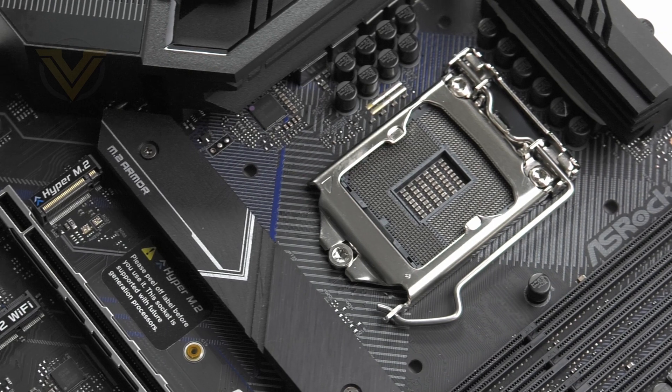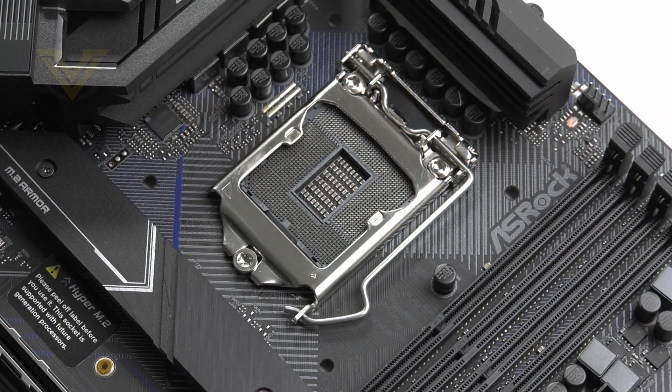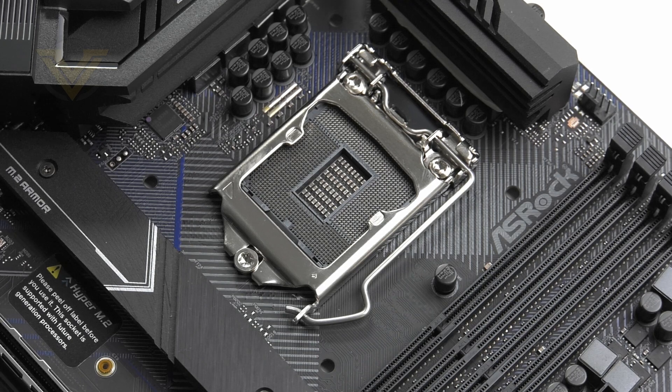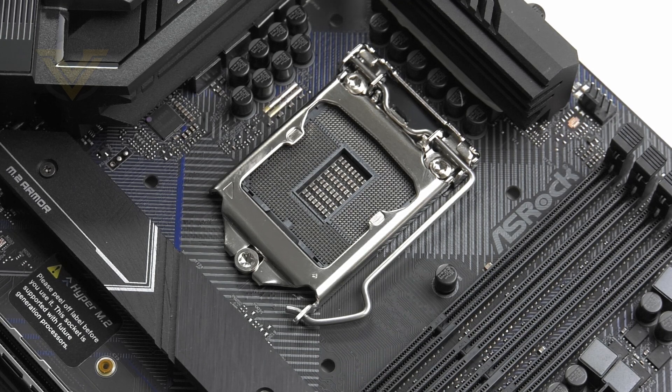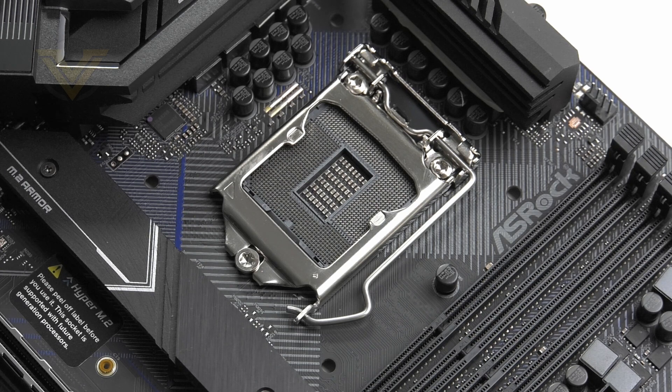The CPU socket is of course LGA 1200, a new socket designed for 10th gen CPUs. While this is a new socket, the alignment holes for the coolers still use the 1151 pattern, meaning a cooler designed for the previous gen 1151 will fit. Just be sure to double check with the cooling manufacturer whether it's up to the job of handling Comet Lake CPUs — you should be able to get that info on their website.